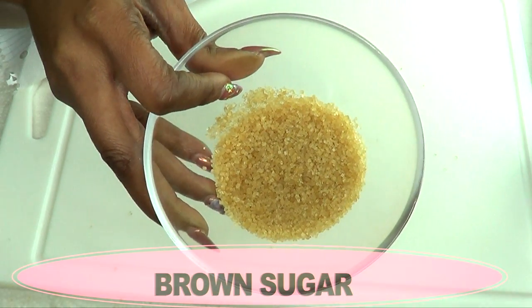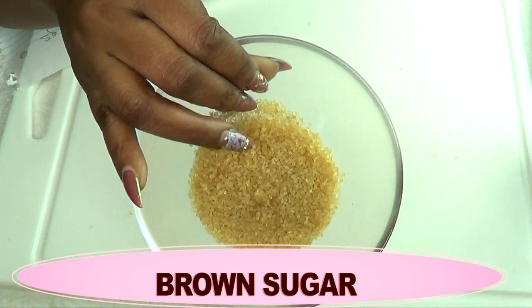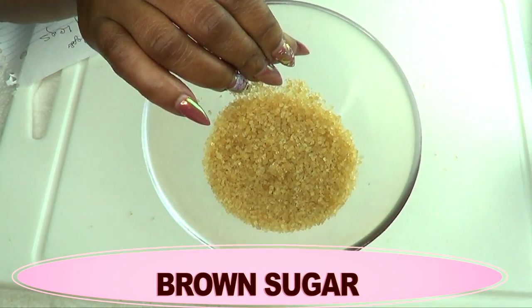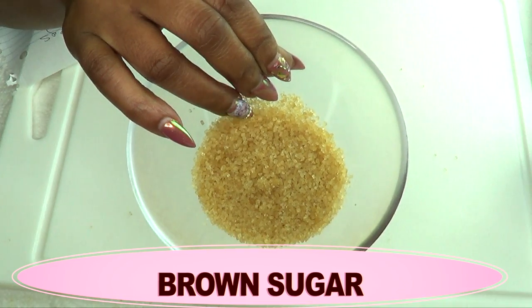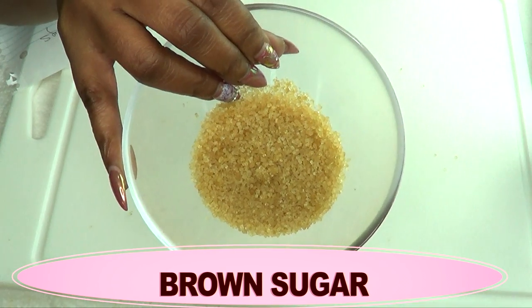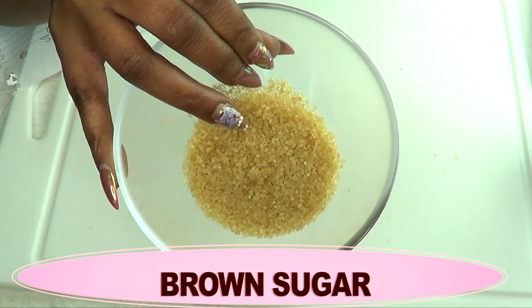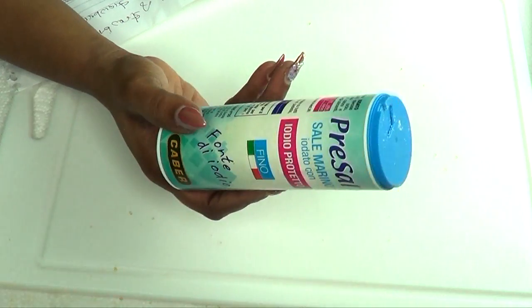Our next ingredient is brown sugar, and we're using brown sugar in this remedy to clear the hair follicles. Brown sugar is going to loosen the grease from the hair follicles, it's going to help exfoliate the skin, getting rid of the flakiness from the skin, and also brown sugar is going to help to clean those pores.